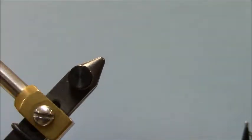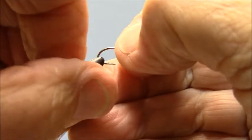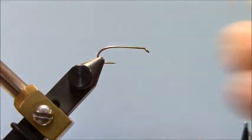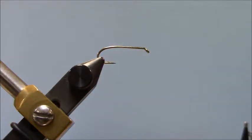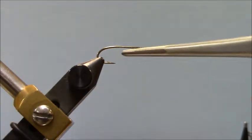Let me talk about how you put your hook in the vice. When you put your hook in your vice, you don't want it too far in.